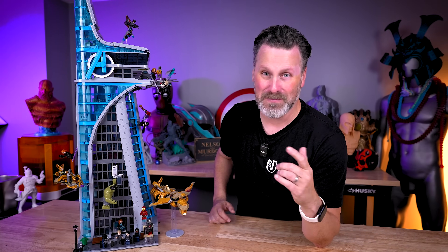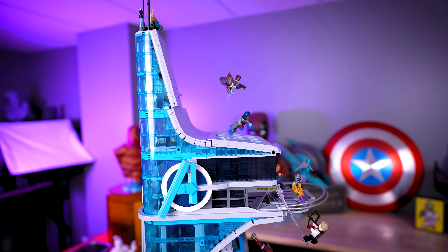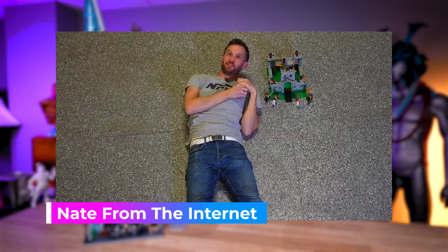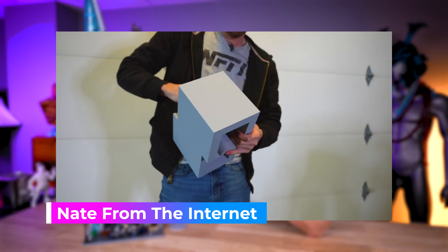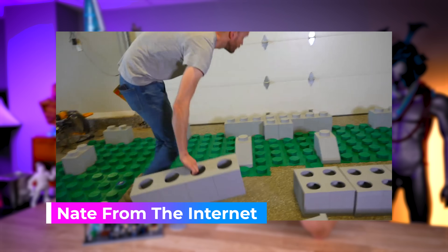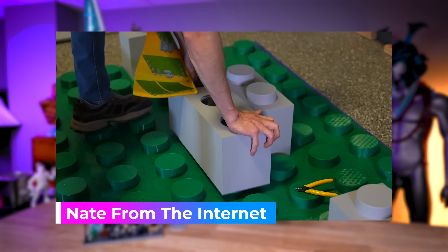I'm completely unashamed to admit that I'm a fully grown man that still to this day loves building and playing with Legos. So when I saw that Nate from the internet was recreating a Lego castle set from his childhood at 20 times the original scale, I knew that I needed to see what kind of Lego project I could scale up and get 3D printed here for my studio.